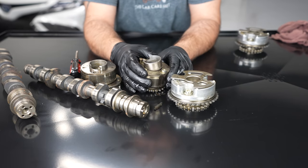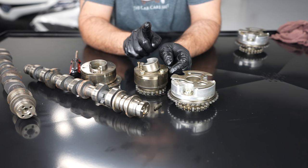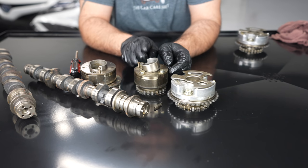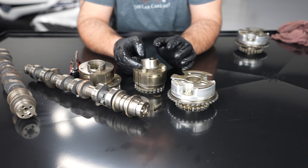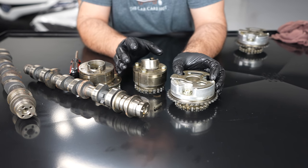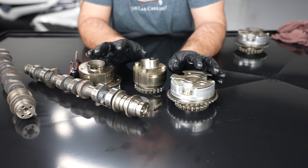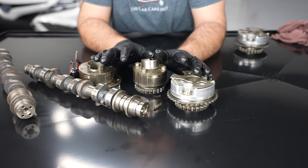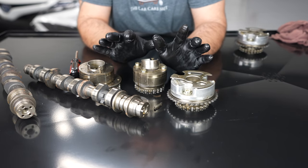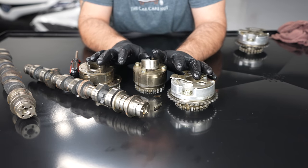When this collar contacts the timing cover you're going to get a very loud continuous ticking noise - every time this passes, click click click, it's hitting the timing cover. If you have this, you need to stop driving the car and fix it because this could 100% grenade the engine. If you just have the quick rattle you have a little bit of time, but start planning on replacing these because they could destroy an engine that would otherwise last hundreds of thousands of miles of trouble-free driving.